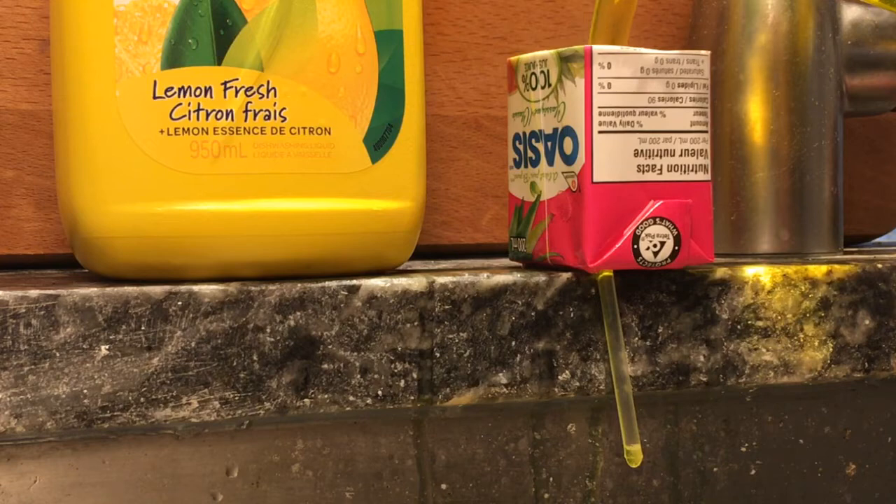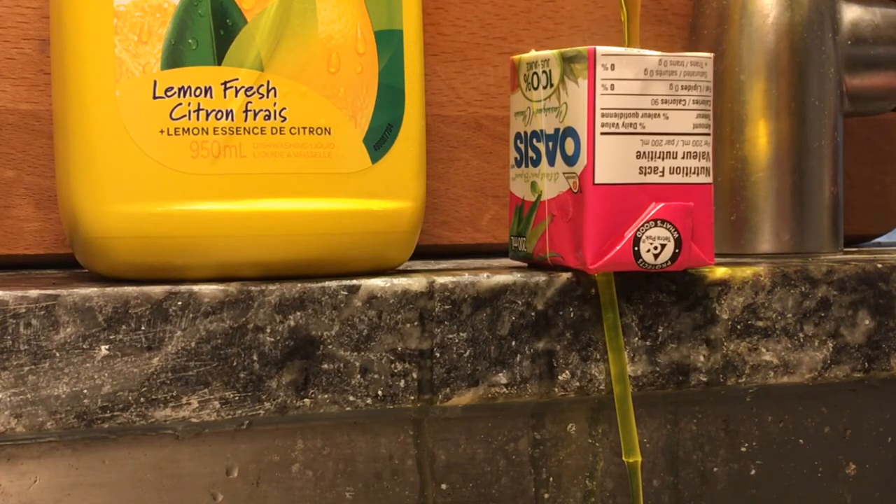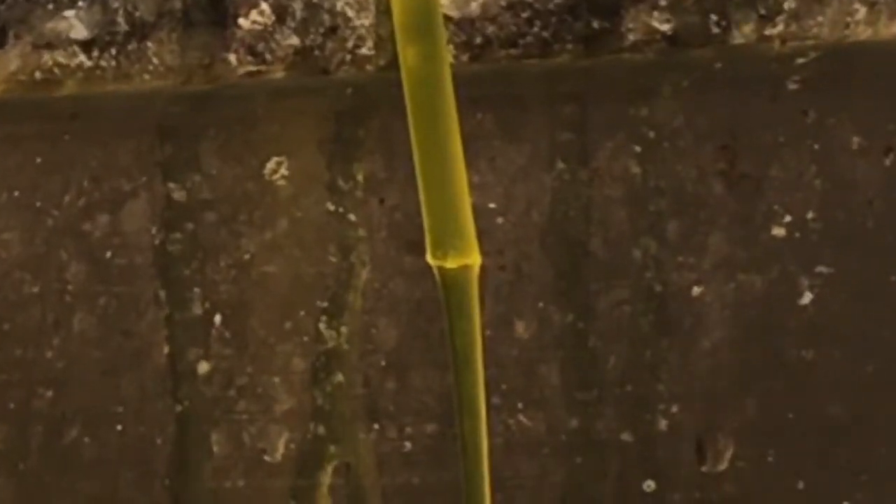Then I put some of the dishwashing liquid into my microwave for 30 seconds to get it nice and heated up. You'll see the steam in this video and things happen quite a bit faster, suggesting that the viscosity was lower when it was hot.